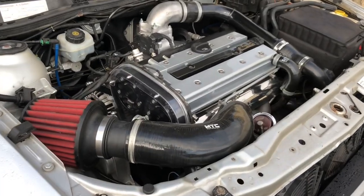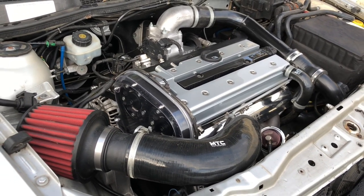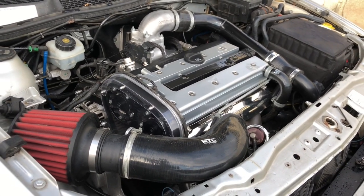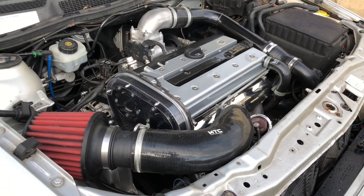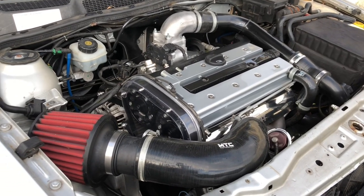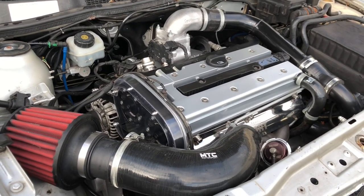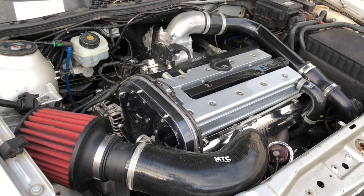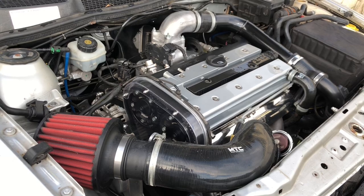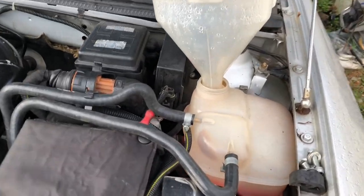I saw a comment about someone having three engines in their car, saying the engines are really unreliable and he blew them all up. I'll tell you now - if you've had three engines in your car it's not the engine that's the problem, it's you. I built an engine that did 600 horsepower with 2.6 bar boost at 8,000 rpm and gave it absolute hell with regular oil changes. When I took it apart to check the bearings there was no swarf, no damage, and it's now in another car getting absolute hell. Get an engine built properly and service it properly and it will last a long time.